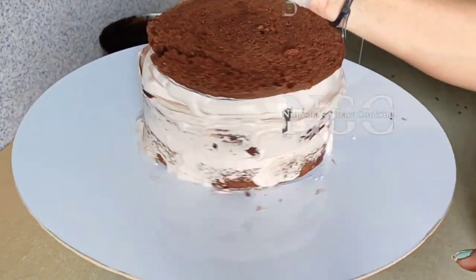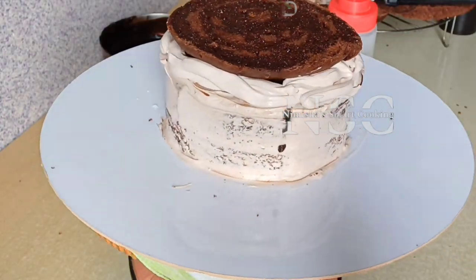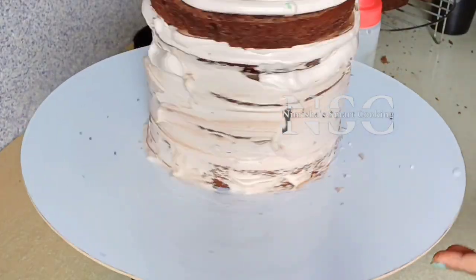We will do the assembly of the cake. Now we will have a tall cake. We will do the finishing and final coat.